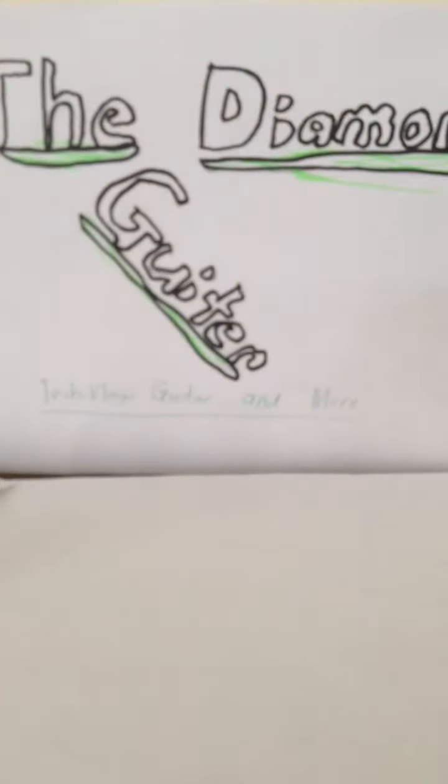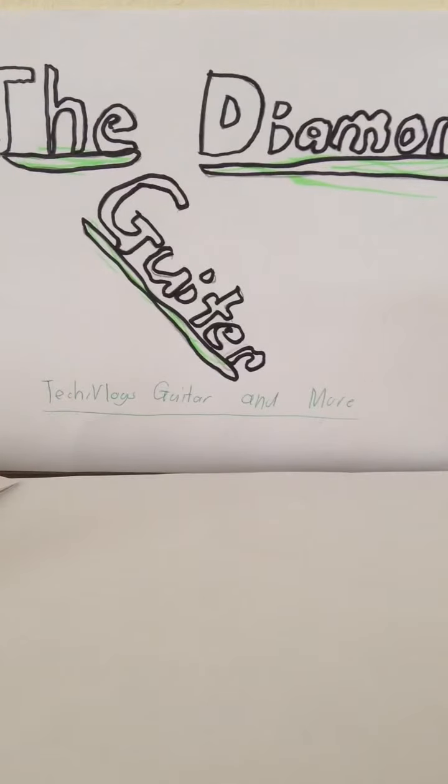And that's probably all I wanted to unbox in this video. If you wanna see more unboxing videos, don't forget to like and subscribe. Stay tuned from the DumbGuitar channel. Keep calm and play guitar. See you guys.